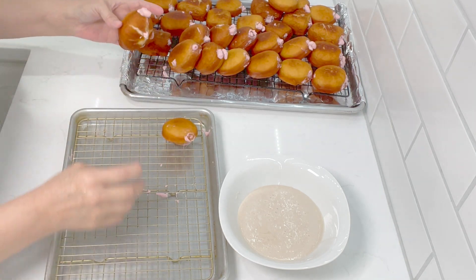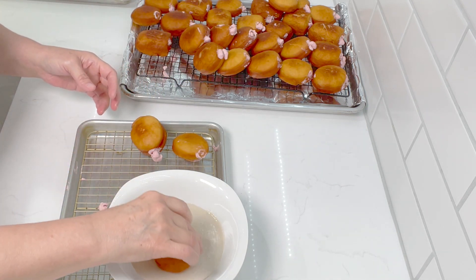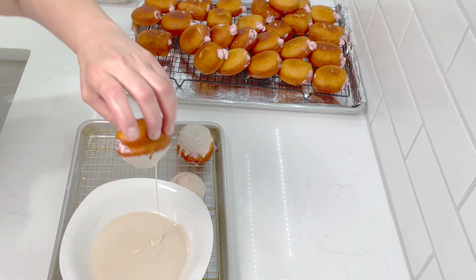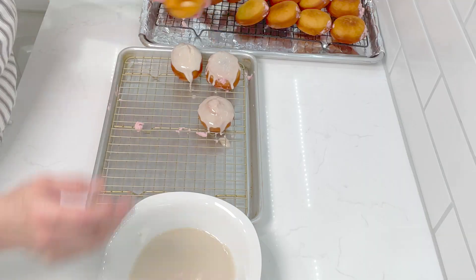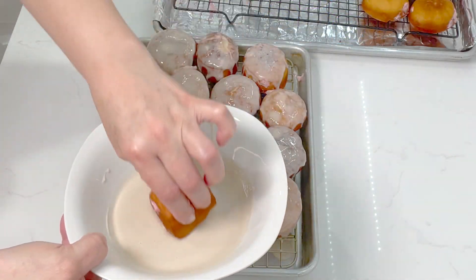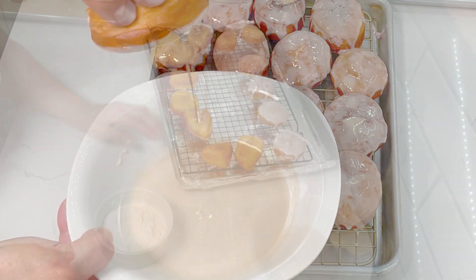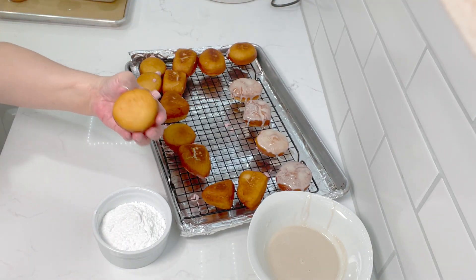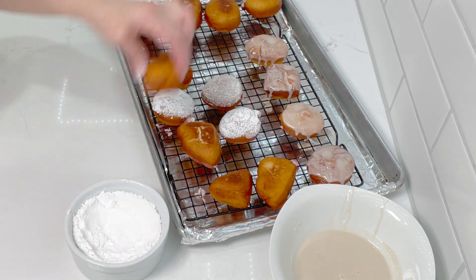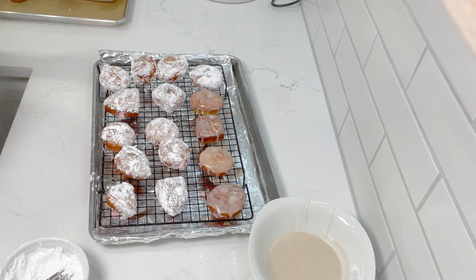Now the last step would be to glaze them if you want them glazed, or you can powder them with powdered sugar — whatever you like. I just take my donut and dip the top of it into the glaze, just like that. If the donut cracked because of too much filling, that's okay — it's no big deal, believe me, they're still going to taste very good. Here are the little square ones — delicious as well, nothing wrong with them. To dust with powdered sugar, instead of sprinkling them on top, I just get my donut and press it down into the sugar. That's all you need to do.